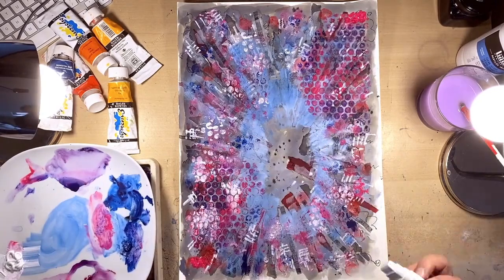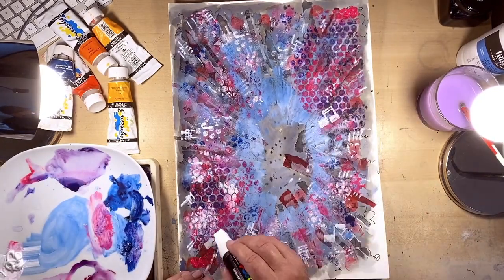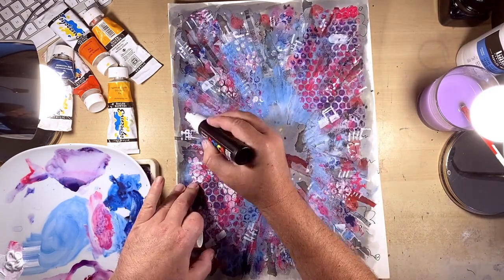A bit of posca pen doing some musical notes — just adding detail here and there, some words and lettering, little elements to do with music, just adding to the canvas all the time.